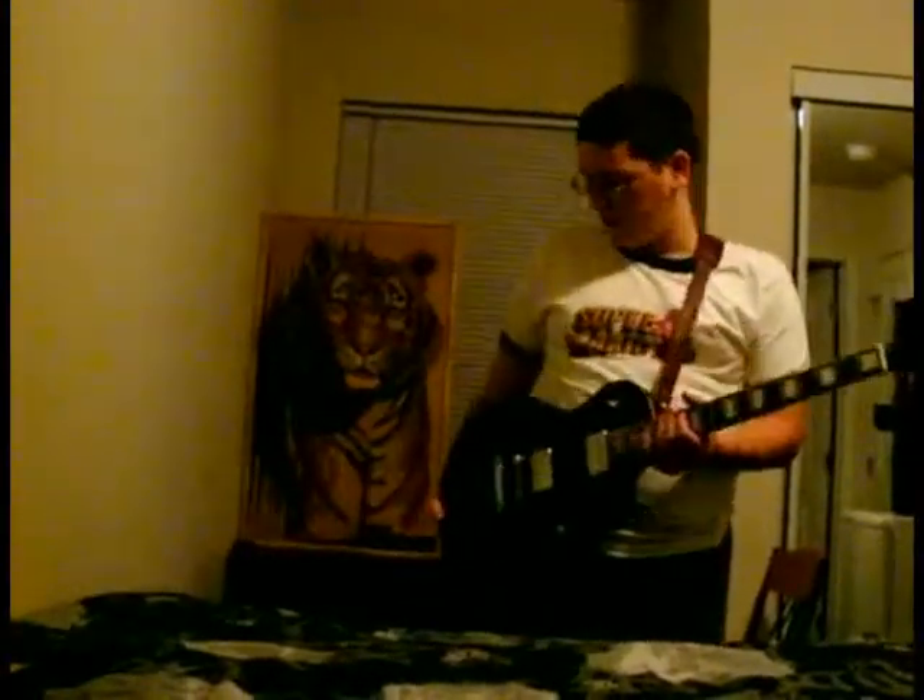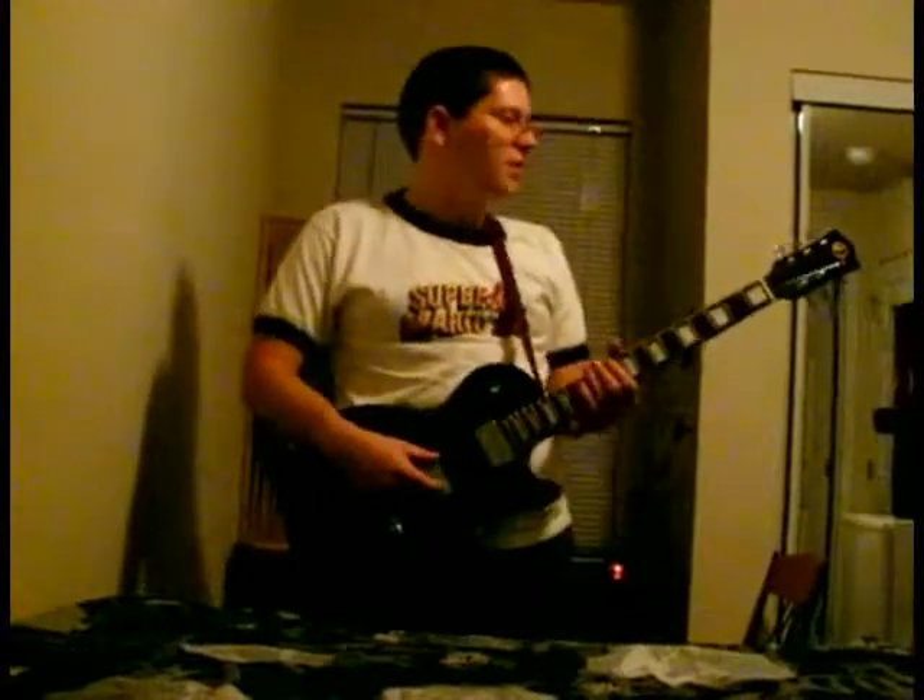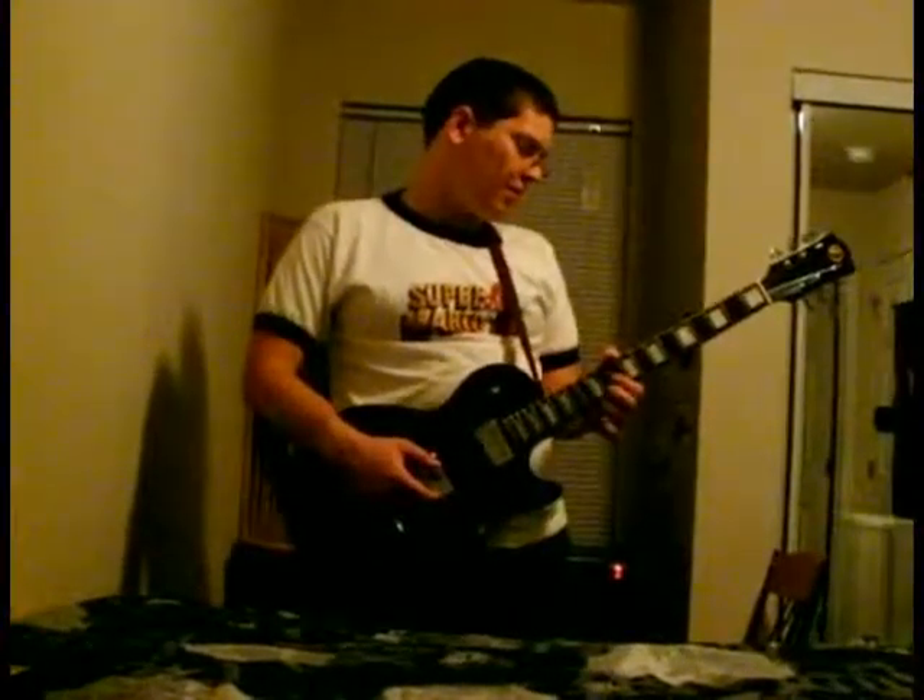Pardon the insane feedback. The treble pickup is just acting kind of funny so I have to rely on the neck pickup, which just barely works. I'm actually on the middle setting with the treble pickup killed, so it gets kind of a weird sound — it's like a very clean neck pickup sound. Something kind of interesting.